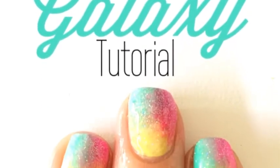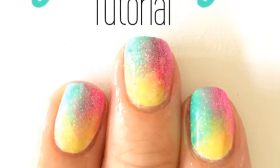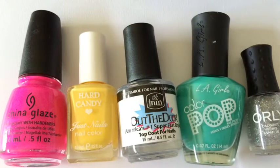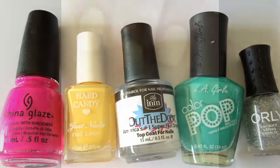Hi guys! It's my rainbow galaxy tutorial for nail art. What you're gonna need is three different colors, a holographic topcoat, and a clear topcoat. Let's get started.